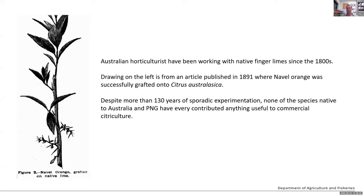We've had probably over 130 years of sporadic experimentation with finger limes — the species from both Australia and Papua New Guinea. And in truth, in reality, they haven't yet contributed anything useful to commercial citrus culture. I always keep that in the back of my mind: we can work on things that seem interesting, but we really haven't moved to the position of them contributing anything useful to conventional citrus culture.